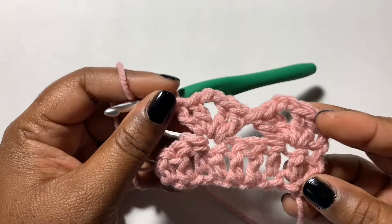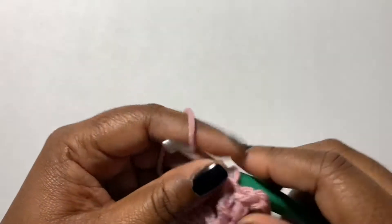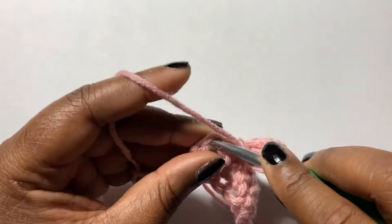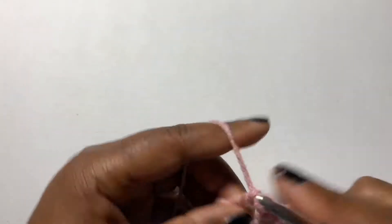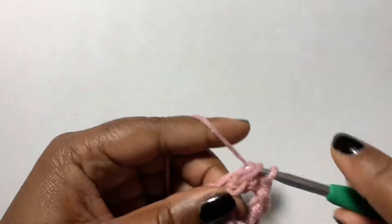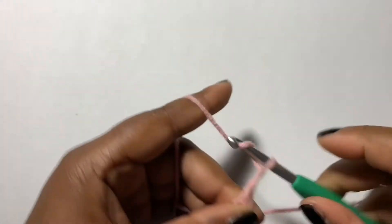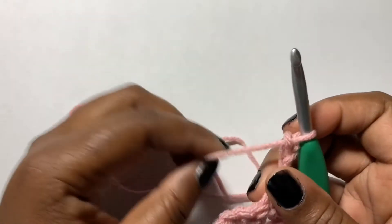I was just speechless over this stitch. Then in the last stitch you're going to make two double crochets. Chain three, turn.